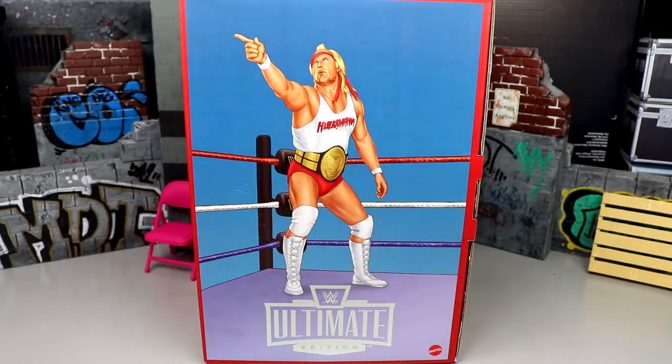Welcome back to another MyDMToys video. Today we're back with a brand new WWE Ultimate Edition review on the first ever WWE Ultimate Edition Coliseum Collection two-pack - the Coliseum Collection two-pack Ultimate Edition Hulk Hogan and Terry Funk figures.